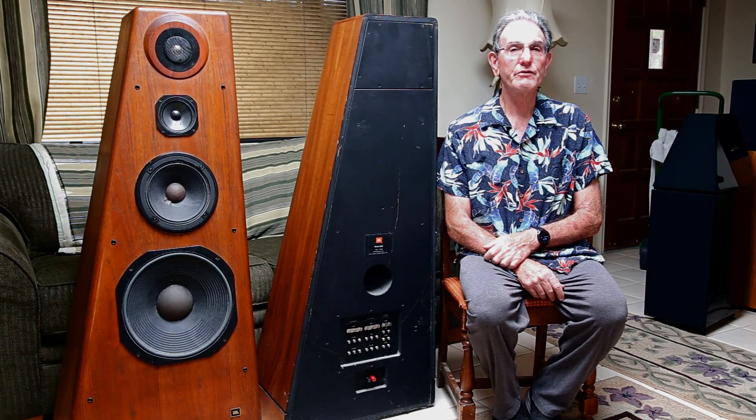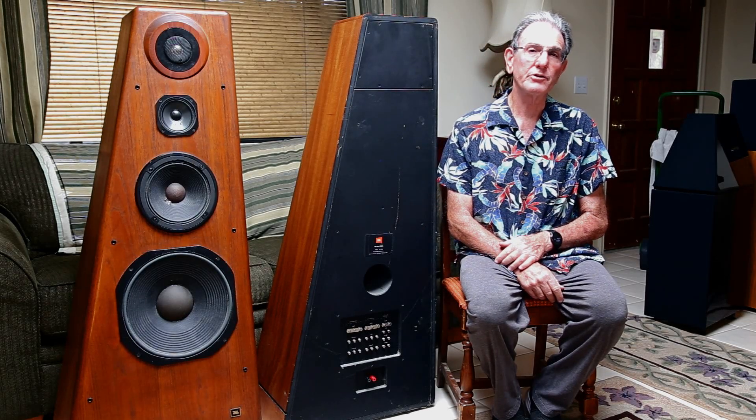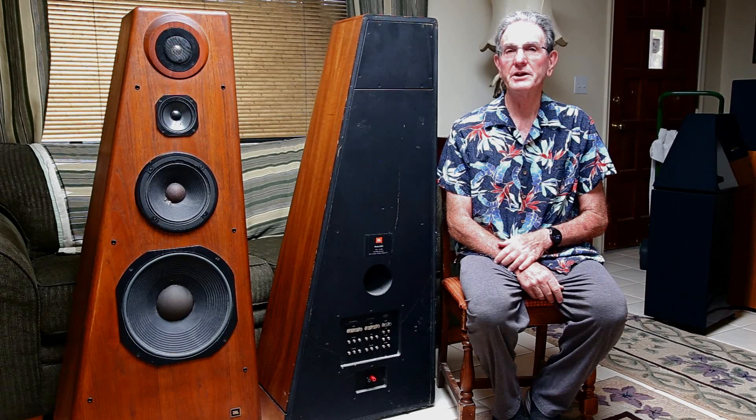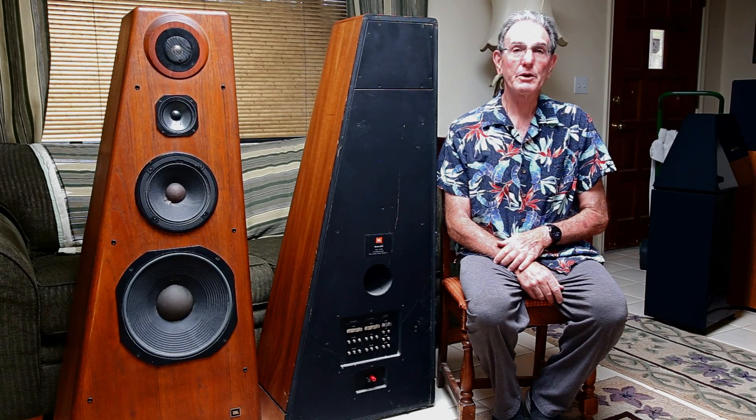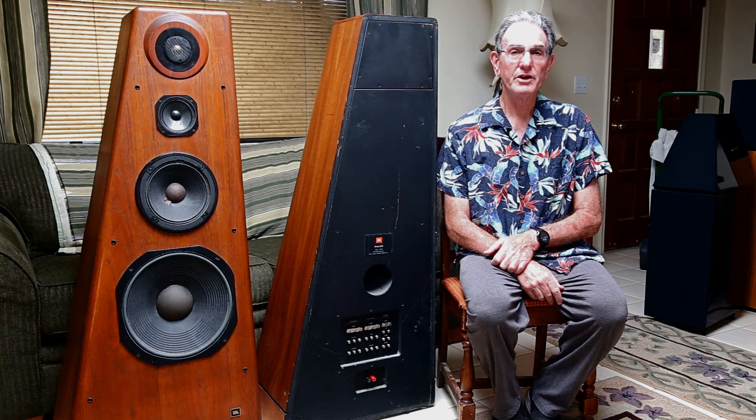So I do appreciate Richard getting them over to me. In 1985, if you had $3,400 you could have bought a pair of these, and according to the inflation calculator that would be about $9,900 today. They were recommended to be used with an amplifier of not more than 400 watts and listed a sensitivity of 90 dB at 1 watt and 1 meter.